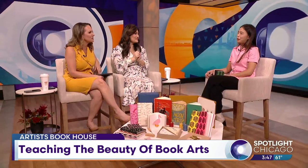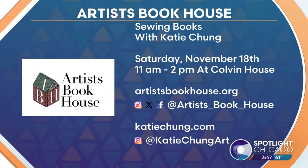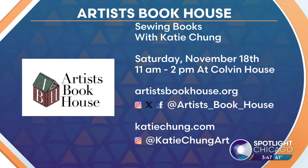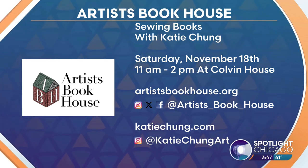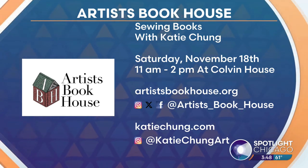This is really cool. The sewing book workshop is selling out quick as she mentioned. It is this Saturday, November 18th at 11 AM at Colvin House. If you'd like to register or learn more about the Artist's Book House or donate a space to them, head over to artistsbookhouse.org. Thanks so much for being here.